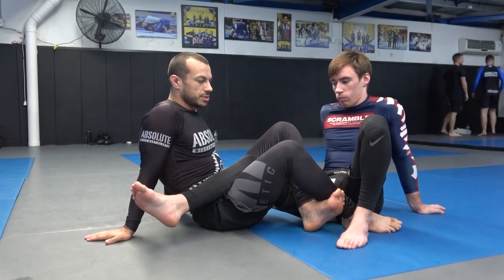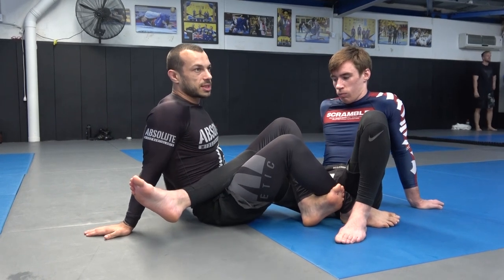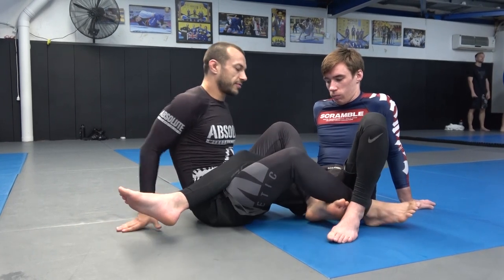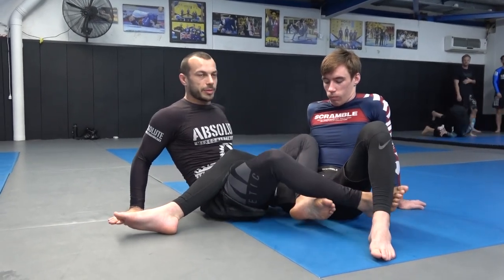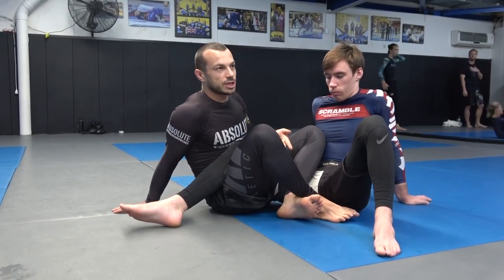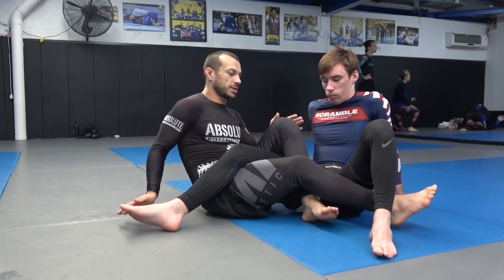One of the first things we can do to make sure that happens is make sure our triangle is locked nice and tight. If I've got a good tight triangle, it's gonna be hard for Jeremy to remove his knee. So how do we do that from the saddle? I want to make sure my shins are in alignment. Probably the biggest mistake I see is people trying to lock up a triangle with the knees flared — that's not a tight triangle. This applies to any triangle you're trying to do: you need to have your shins in alignment.